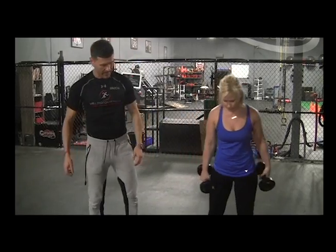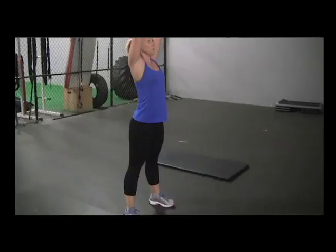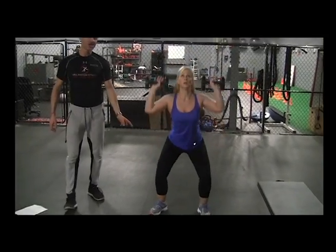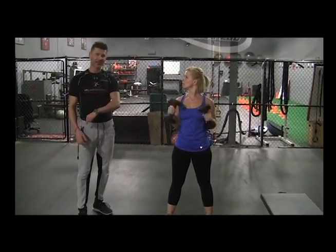The first exercise you're going to go into is a squat with a shoulder press. You come down nice and low and press. You'll do this for a repetition of 10 to 15 reps and then move on to the next exercise.